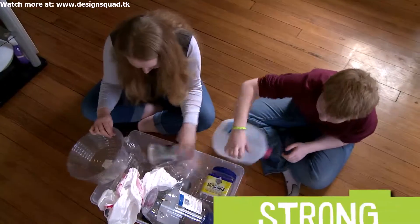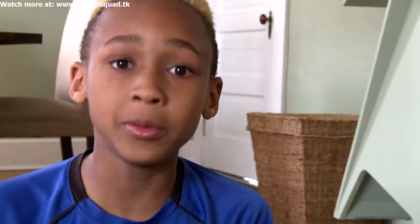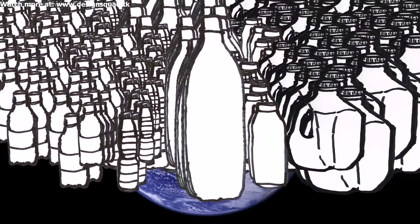Plastic is one of the most widely used materials in the world. It's strong, sturdy, and lightweight. Plastic can be made into all different shapes and sizes, from thin plastic bags to thick plastic windows. But millions of tons of plastic are thrown away every year, and only a small percentage of that plastic is recycled.